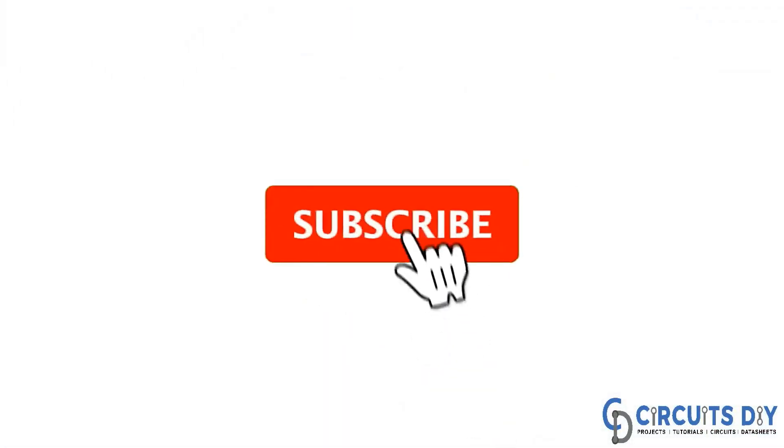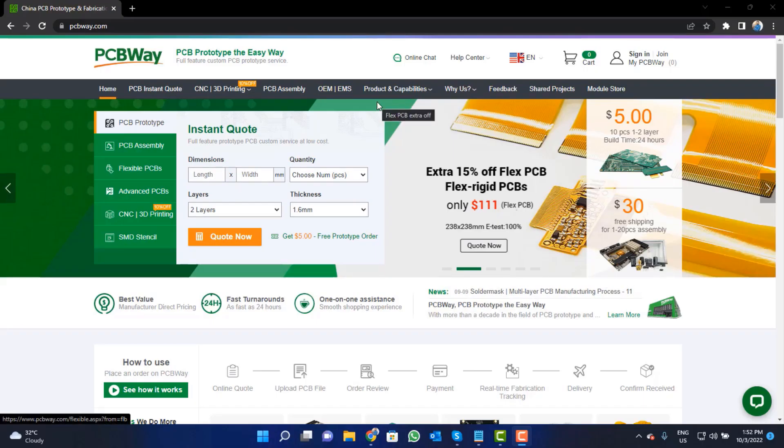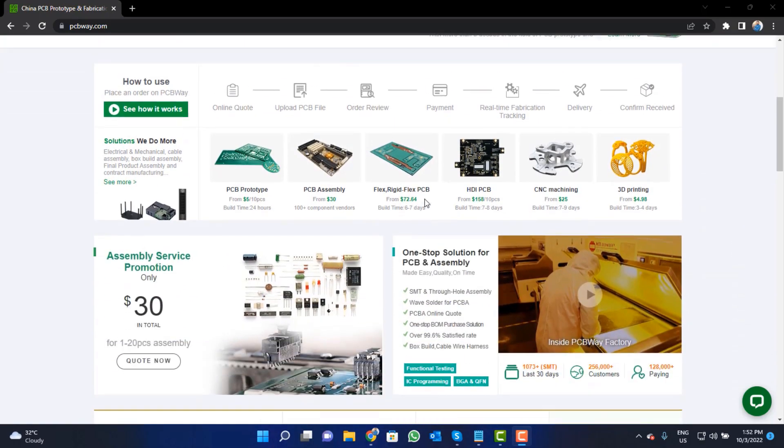For more interesting projects please subscribe to our channel and don't forget to click on the bell icon for our recent post notifications. This video tutorial is sponsored by pcbway.com — they are providing high quality PCBs for just $5.